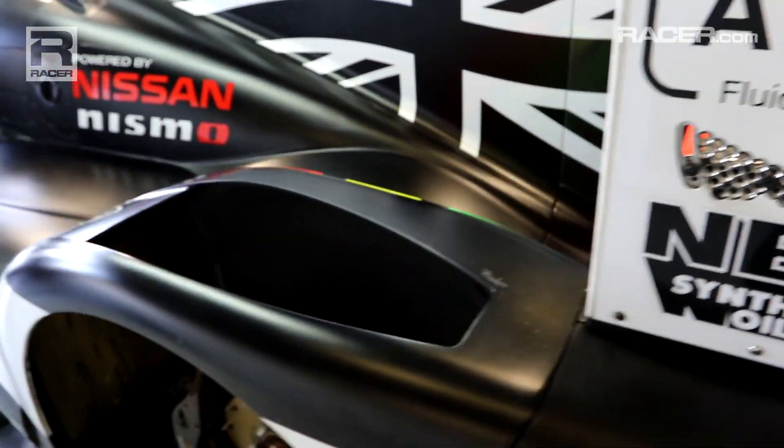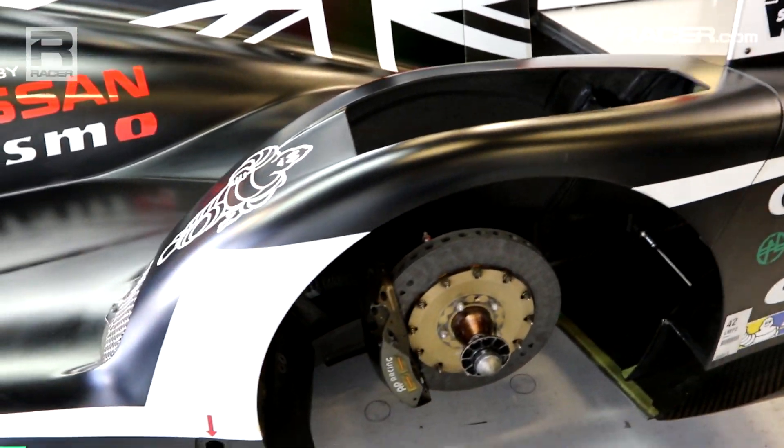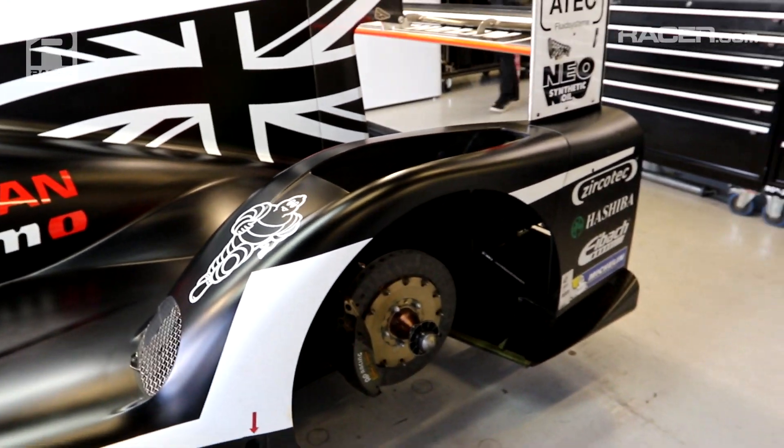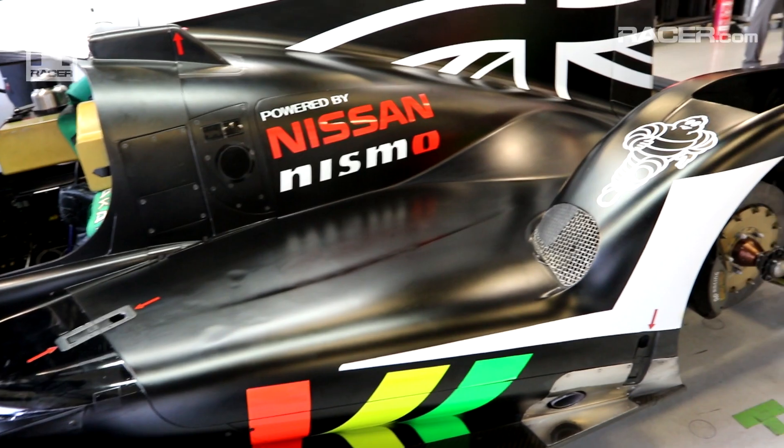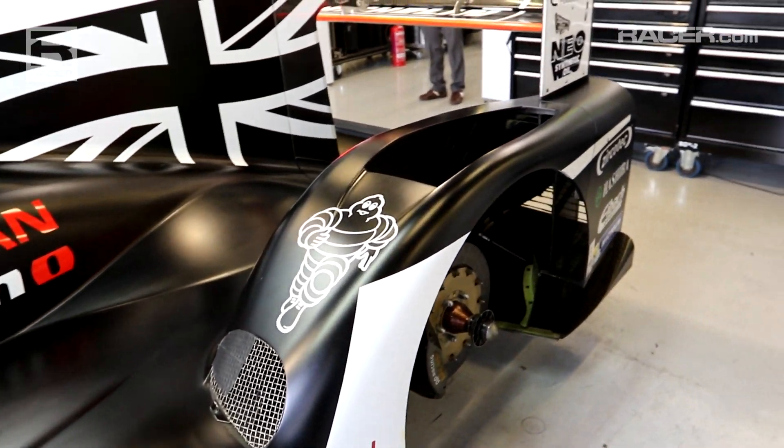One of the areas we were really proud of was yesterday in Free Practice 3, where in the wet conditions we felt we could really push on in both full wet and drying conditions. So we're very pleased with the performance on that.